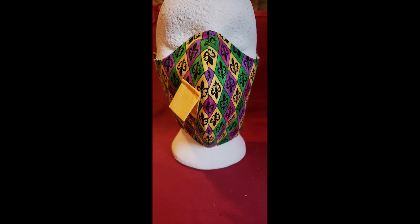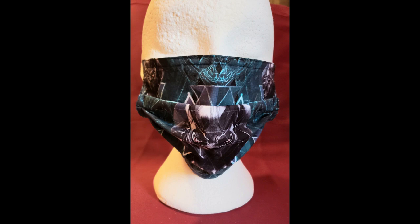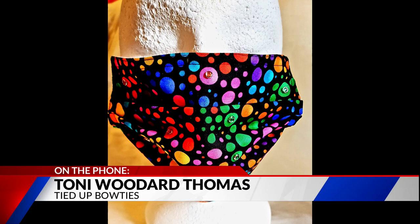Can you tell us a little bit about the construction of the masks, especially for people who want something that's 100% cotton or something synthetic? All of my bow ties and masks are made from 100% cotton fabrics, front and back, and they are also interfaced for extra protection.